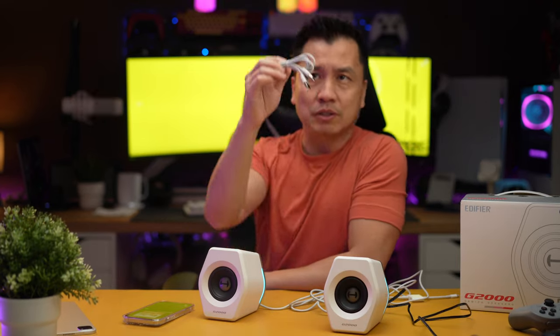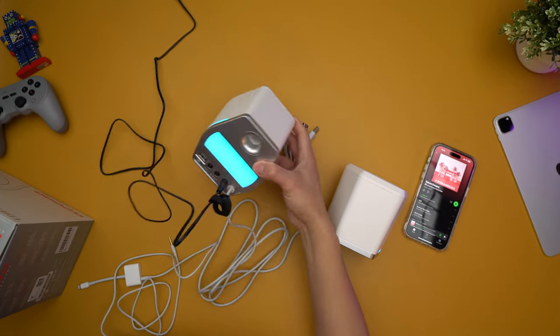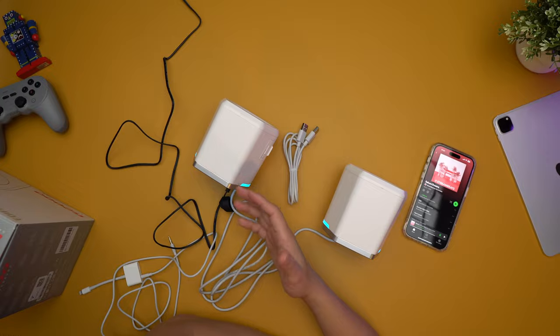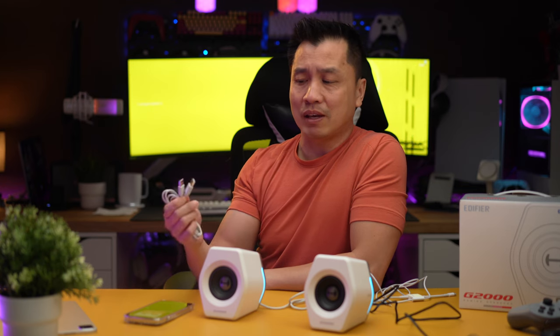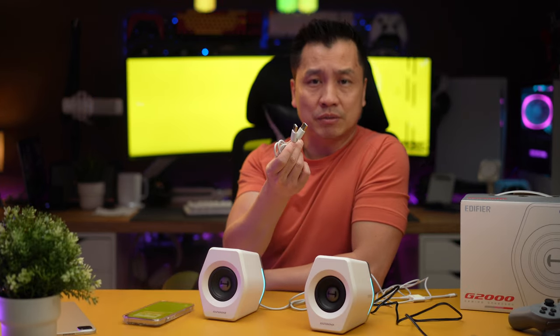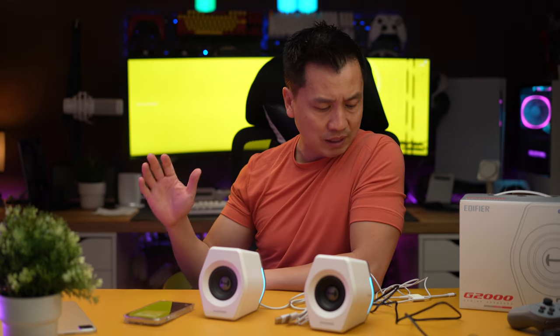The USB-A to USB-A cord: you literally plug this into your PC and it should just recognize it as a speaker. Pretty easy. I was wishing it was USB-C, but I'm glad they included this because you just plug it into your PC and it's immediately recognized as a speaker — no setup needed.